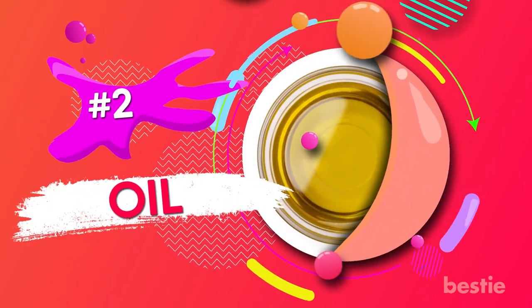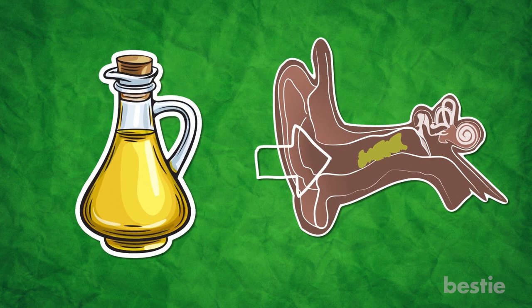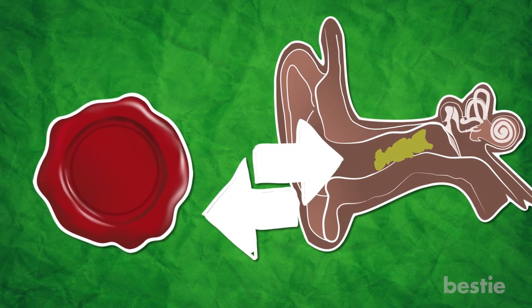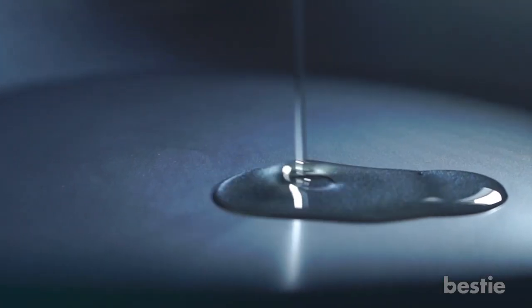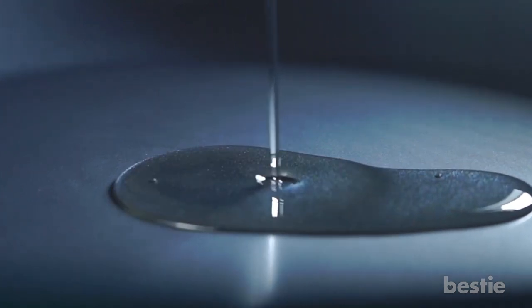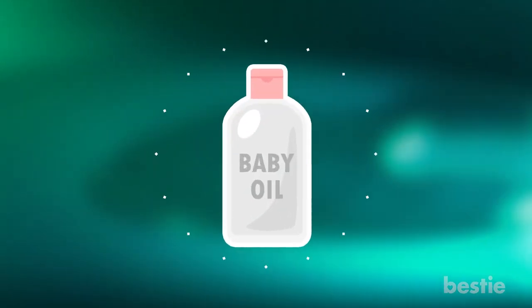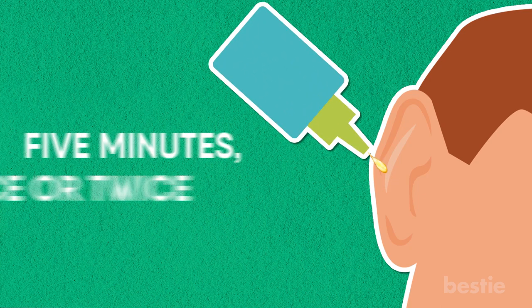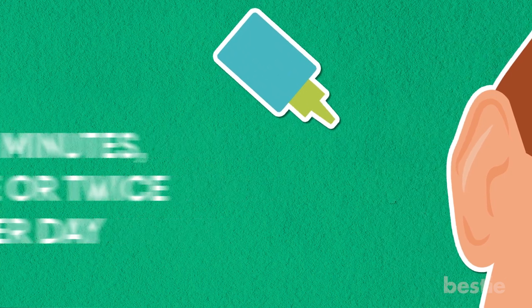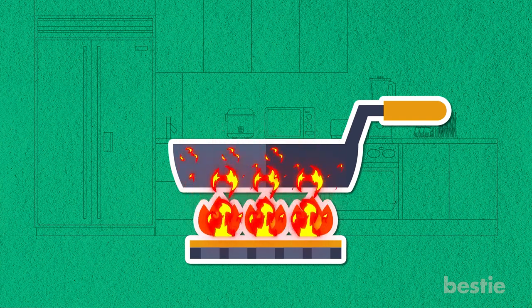2. Oil. The reason that oil can be effective at treating earwax is because earwax in itself is a wax-like substance, which means that some oils can be used to soften up the wax and make it easier to remove. Suggested oils for getting rid of earwax include coconut oil, baby oil, glycerin, olive oil, and mineral oil. Just drip a couple drops into your ear for about five minutes once or twice per day. You can also warm the oil beforehand to make for a slightly less unpleasant experience.